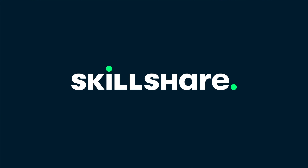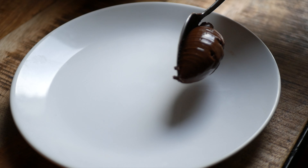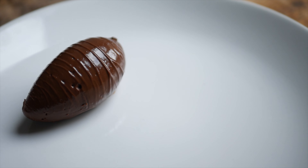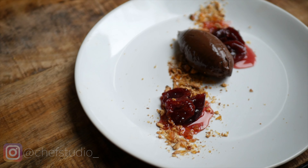This video is brought to you by Skillshare. In this video, I'm showing you how to make a rich and velvety chocolate crème dessert with a simple cherry compote and almond praline topping.